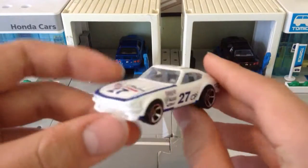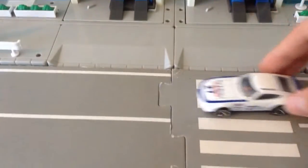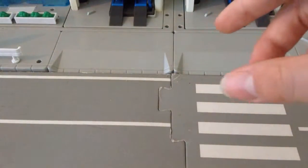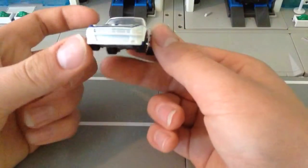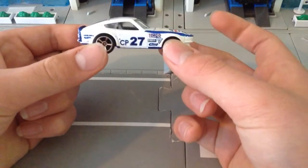So it's very nice, and I believe this possibly is a limited edition. Here we go — it's very shiny, very nice, and white. Very beautiful.